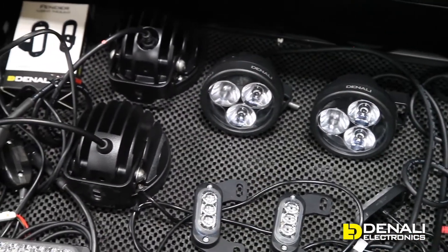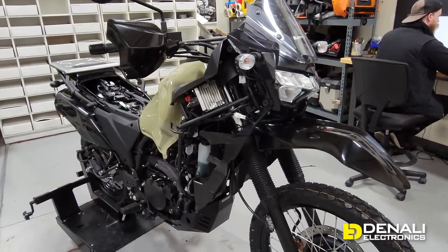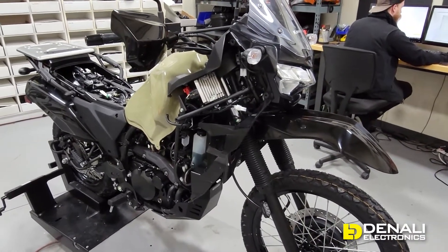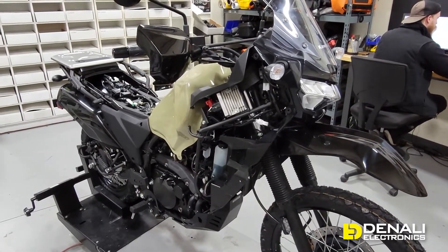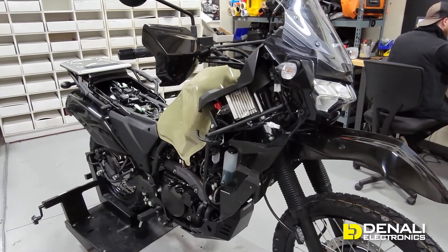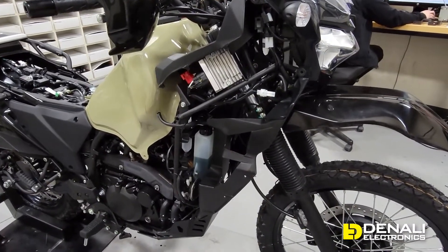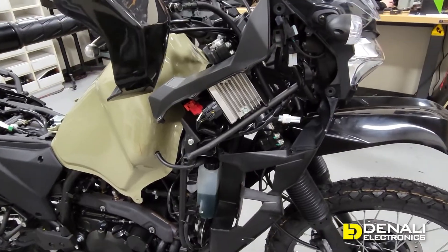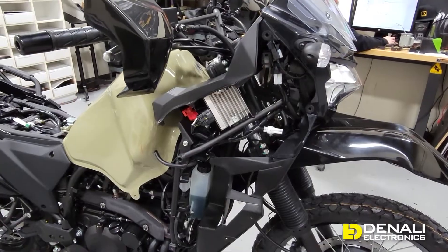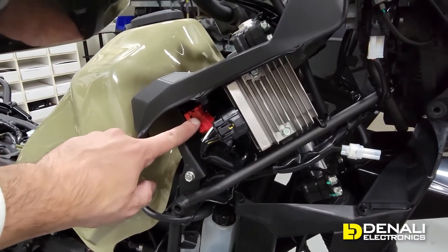One of the most useful things we can show you guys at the beginning of our development process is a complete look under the hood to show you how to access and identify all of the key electrical circuits on your bike. These are the same connectors that we're going to be making plug-and-play adapters to, but it's super valuable to really understand the electrical system on your bike. We've removed the two fairings on the left and right side and the seat, and starting over on the right side, you see this red six pin connector.